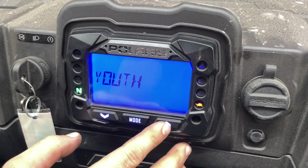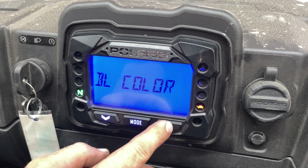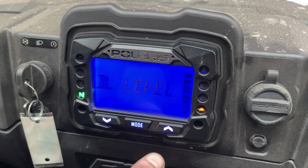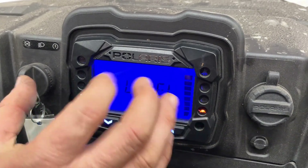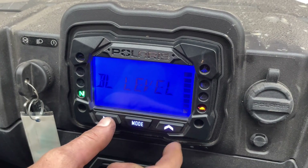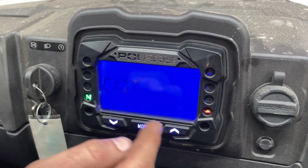When you're in here, you're going to scroll through and if there's a code on, you're going to run across it and it's going to say diagnostic. Then what you're going to do is hit your mode button again and that will flash up your code. Depending on how many codes you have in it, you can scroll through where your arrow is to see how many codes are in your machine.